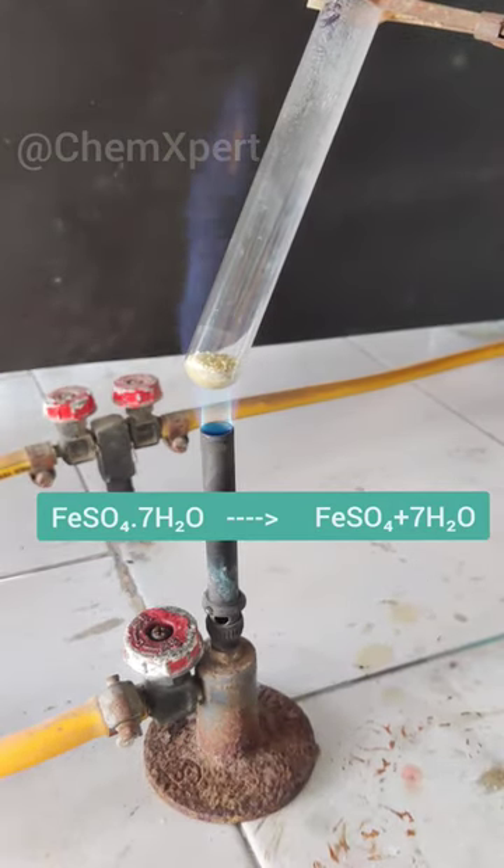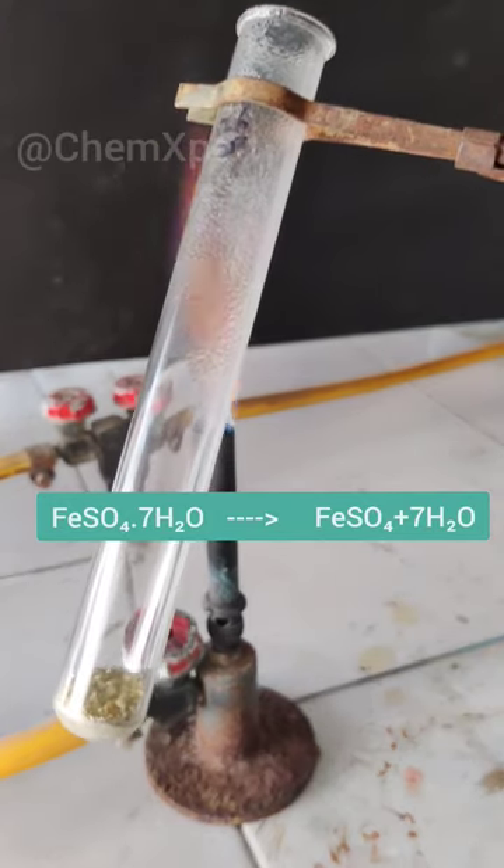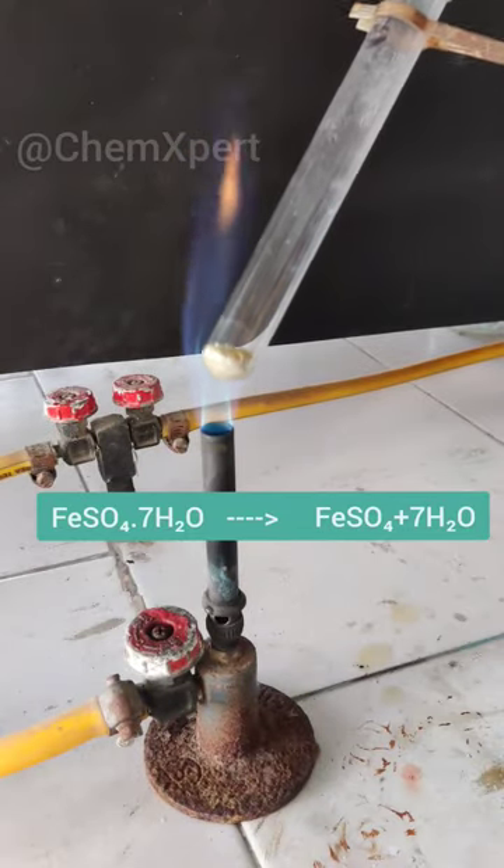You can observe here, at the neck of the test tube, water droplets are visible. These are the 7 water of crystallization which are evaporated from FeSO4.